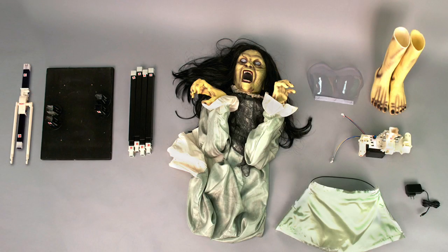We suggest taking everything out of the box before you begin. Your parts list is as follows: metal pole with plastic hooks, wooden base, telescoping metal poles, upper body, blister chest, feet, module, waist bracket, and adapter.